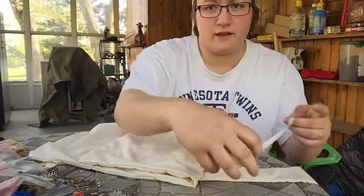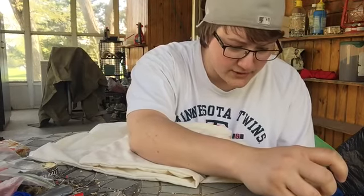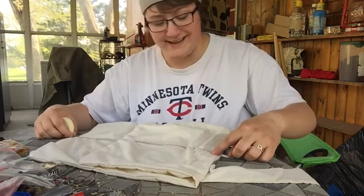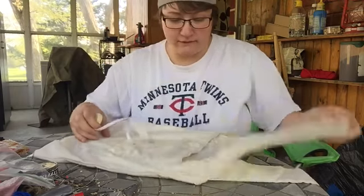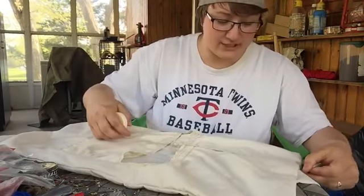I said some of these in the other video I believe, but the strap is two and a half inches. The length from the fold to the bottom is fourteen and a half inches, the length of the fold is about nine and a half inches. This is all in inches by the way.